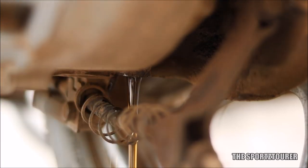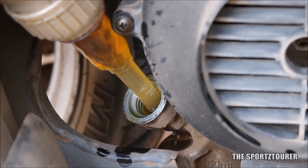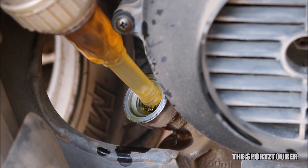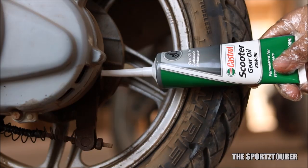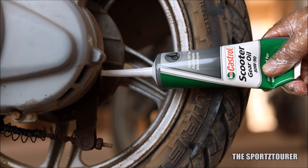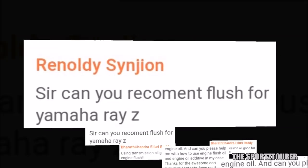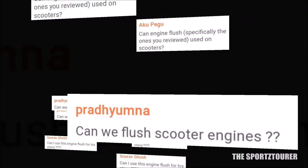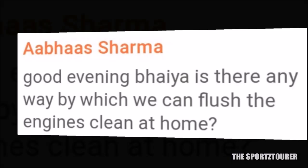The last time you saw the Vigo on this channel was in a comparison between the stock TVS scooter engine oil and Honda scooter engine oil from Shell. The same scooter is running on ATW90 scooter gear oil which has proved to be a good choice. Today's video will be on flushing the scooter's engine, which was requested by many, and this will be followed by a fresh oil change.